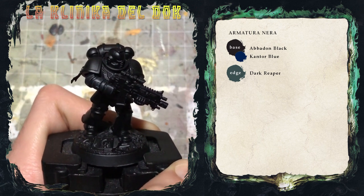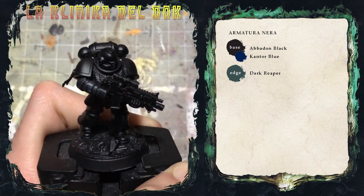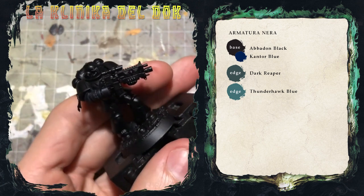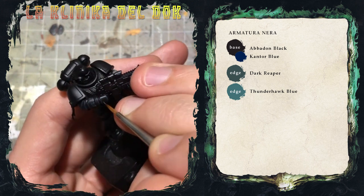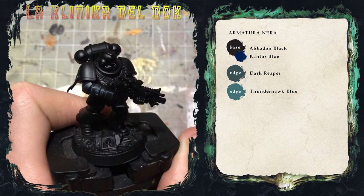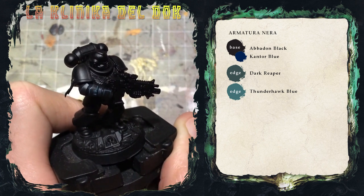Ho finito la prima profilatura con il Dark Reaper. Ora sono pronto a stendere una seconda lumeggiatura, restringendo però l'area di applicazione, con il Thunderhawk Blue. Concentrerò le lumeggiature soprattutto lungo gli spigoli e lungo la parte superiore della miniatura. Dopo questa profilatura vedete che l'effetto inizia a farsi vedere: la parte inferiore più scura e la parte superiore lumeggiata per dare l'effetto di spigolo illuminato.